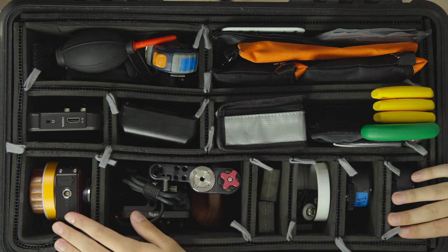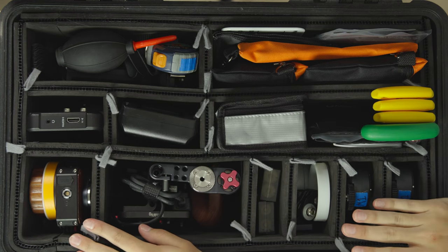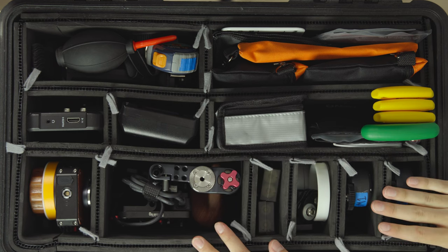Starting with the actual case, this is a Pelican 1510 case. I have Trek pack dividers, but these are custom — I made these myself DIY at home. Normal Trek pack dividers for the 1510 usually cost about $150 and I made this for $40, so definitely worth it to do it by yourself. Took a good bit of time, but definitely worth it.